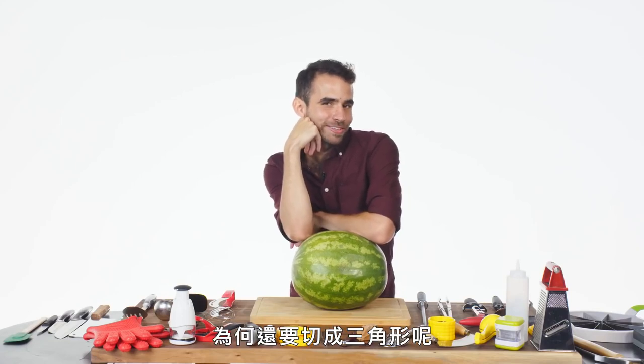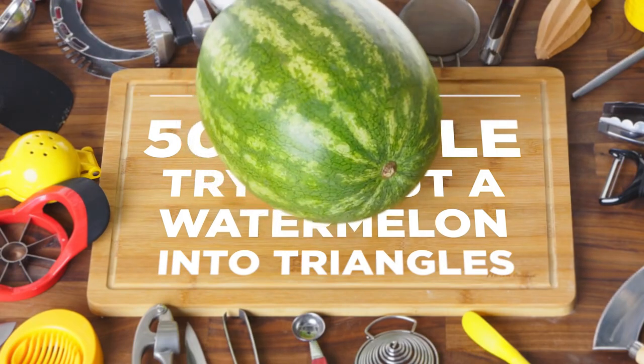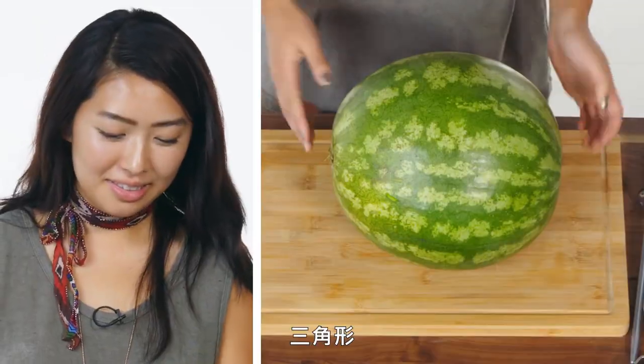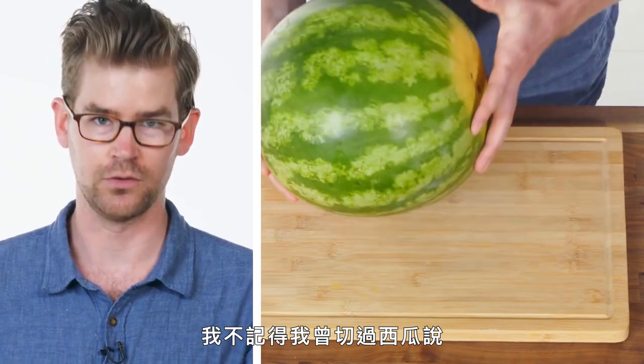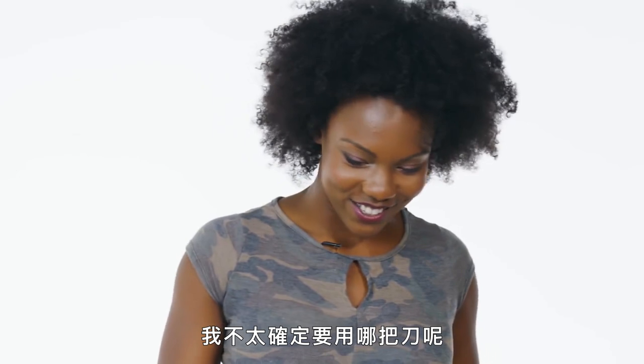Why cut it into triangles when I look so good just sitting on it? Cut, huh? Triangles? Let me think about that. I don't think I've ever cut into a watermelon before. I don't eat watermelon. I'm not sure which knife to use.